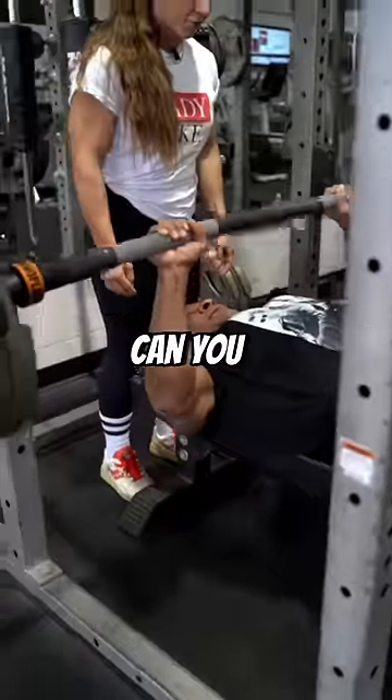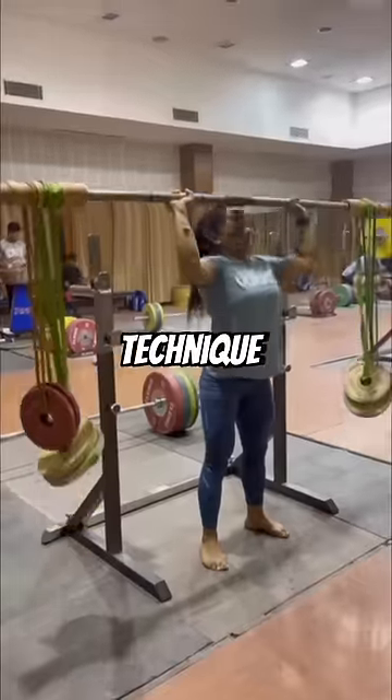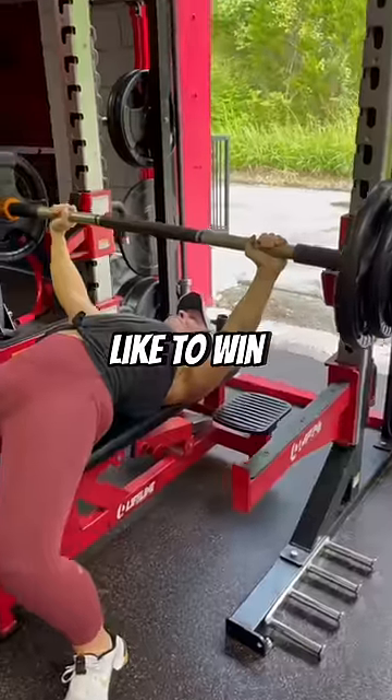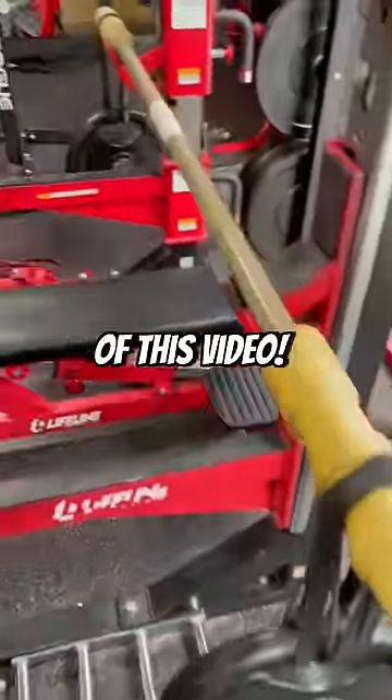Not only can you build muscle and strength, but these can help prevent joint injuries and enhance technique so you can lift even better with your traditional barbell lifts. If you'd like to win your own set of bars, find out more about the giveaway in the description of this video.